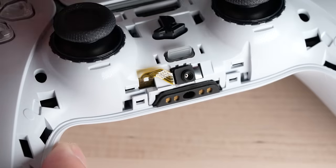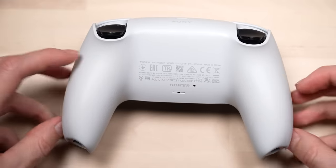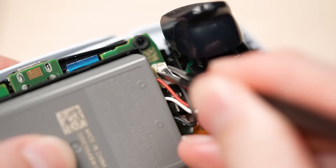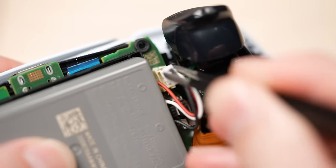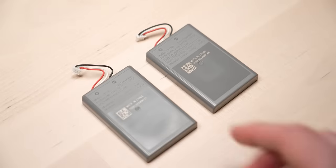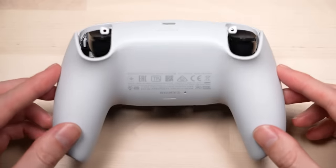You want to then unclip the two clips on either side of the headset jack. At this point, you can easily remove the back end of the DualSense controller. The next step is to disconnect the battery from the controller itself — I recommend doing this with a pair of tweezers if you can. Once disconnected, remove the battery from the controller and replace it with the new one. Make sure that the new battery is properly connected and secure, then reattach the back end of the controller.